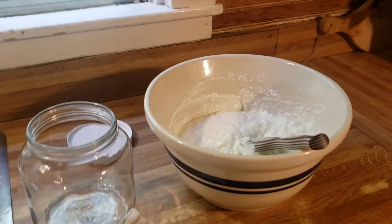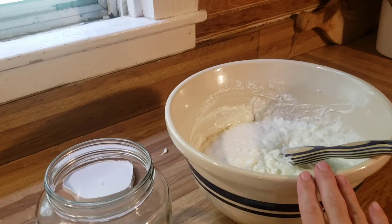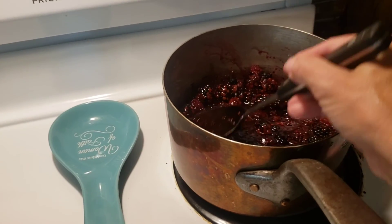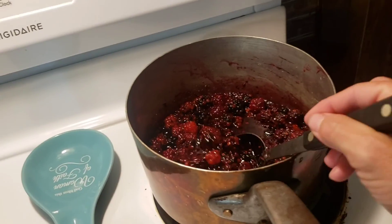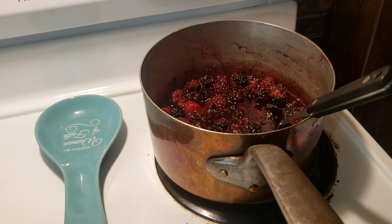One more thing we do a lot with homemade granola and yogurt: we take berries — blackberries and blueberries from our bushes outside — make a simple syrup, and put that on top of our homemade yogurt. That is one way we use up a lot of our fruit too.